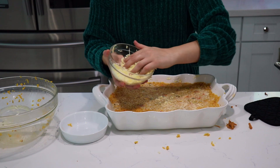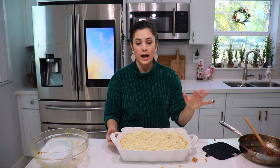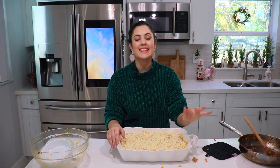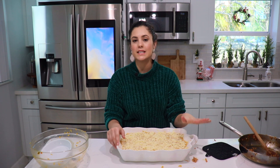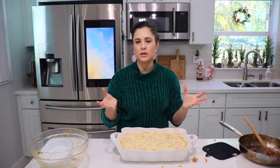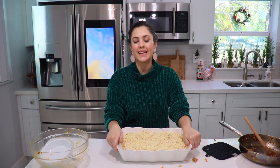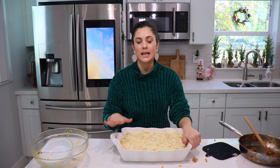Add the rest of the mayonnaise and try to spread it as evenly as possible, then add the rest of the cheese on top. This is what your rice should look like before going in the oven. Pop it in at 350 degrees Fahrenheit for about 10 to 15 minutes. You'll know it's ready when the top is nice and bubbly and the cheese has melted perfectly.